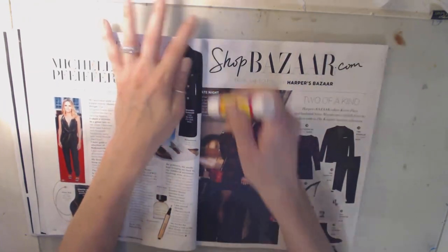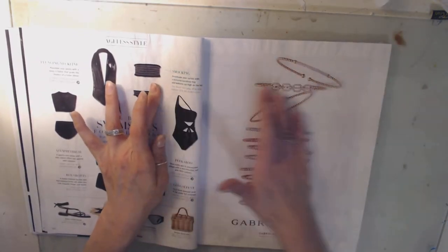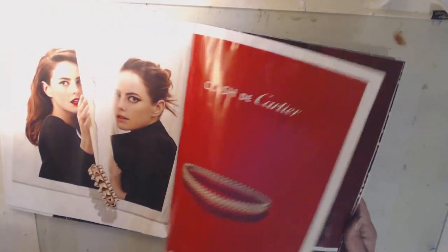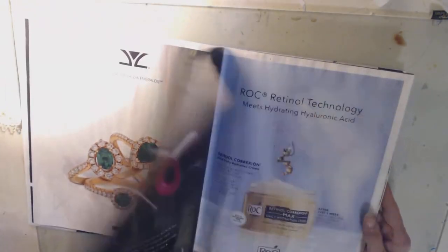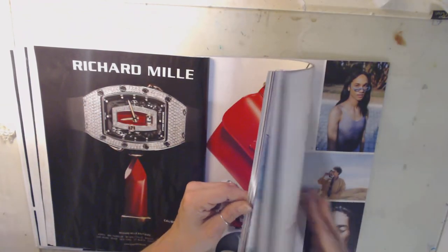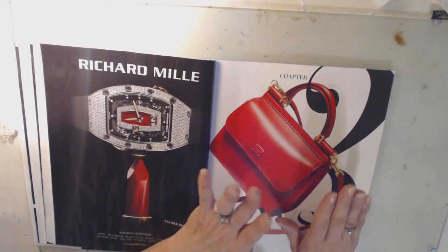I'm going to go ahead and let you guys go and I'm going to finish this. The next time you see this book, I'll be creating in it. We have 1, 2, 3, 4, 5, 6, 7, 8, 9, 10, 11, 12 pages done so far, and I'm going to finish up those remaining pages off camera. So the next time y'all see me, we'll have a finished glued book and we'll be able to start putting down some pretty things in this book.